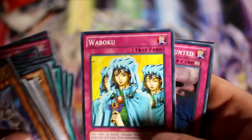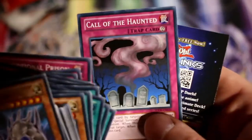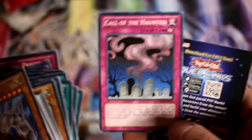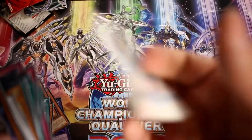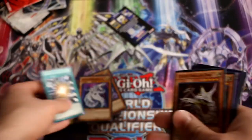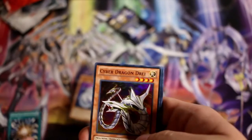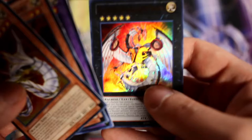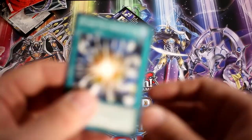We also have Cybernetic Hidden Technology, Three of a Kind, Trap Stun, Dimensional Prison, Malevolent Catastrophe, Waboku, and Call of the Haunted — a great staple common, you can't go wrong with it. And of course the Duel Links little promo, even though Duel Links isn't as strong as it used to be. So just to recap: the foils you really want are Drei, Core, Cyber Twin, and Nova as the big boss, plus the common Super Poly.